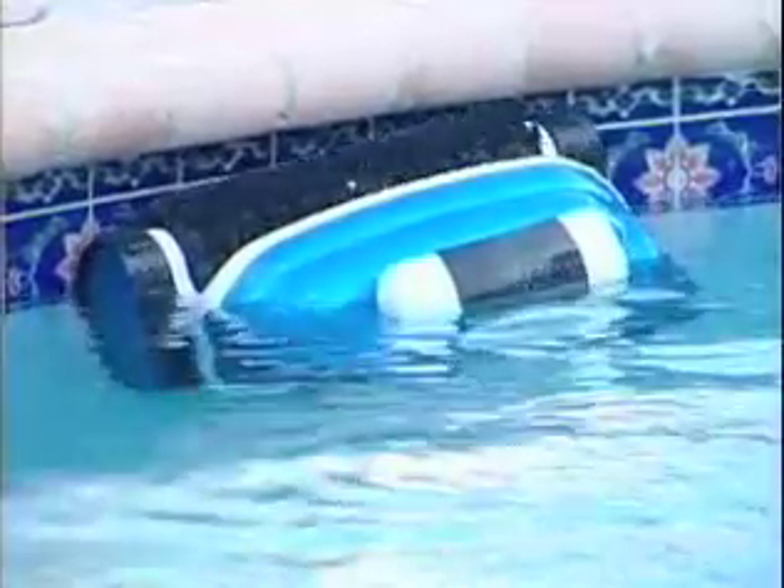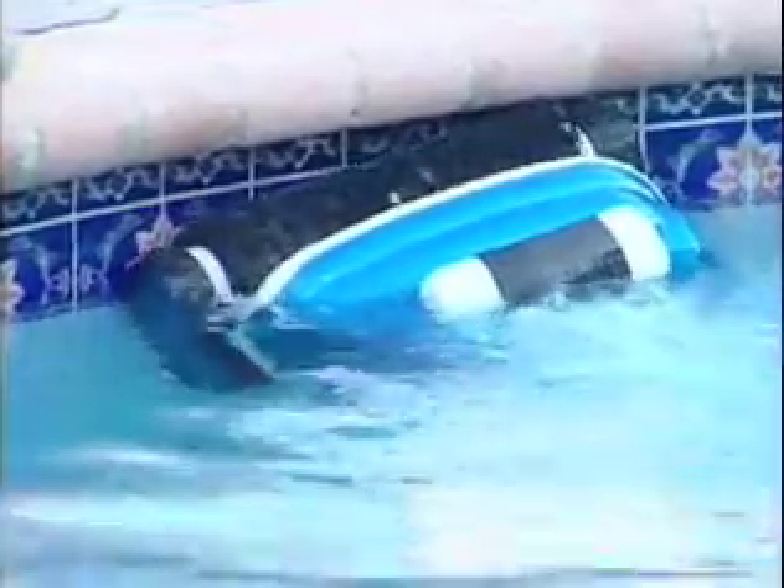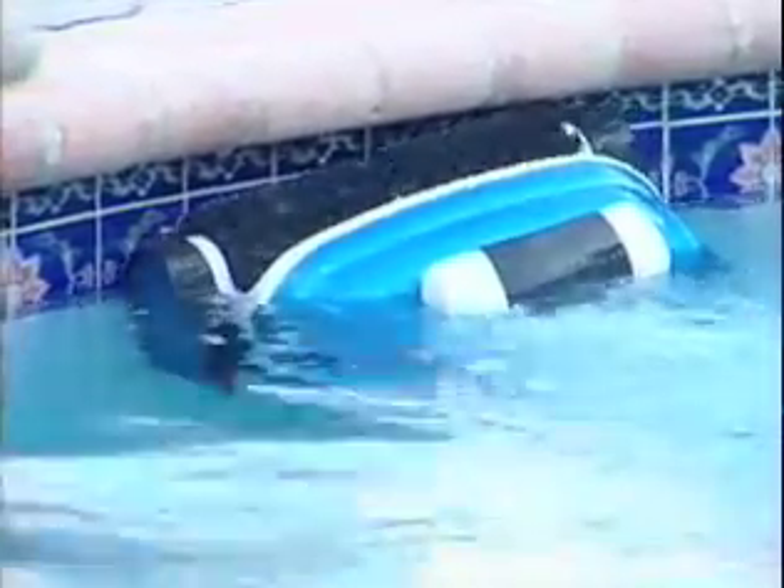And when it reaches the top, the wall scrubber, as its name suggests, will scrub and vacuum the water line, leaving your pool sparkling clean top to bottom.